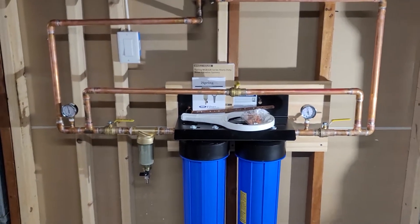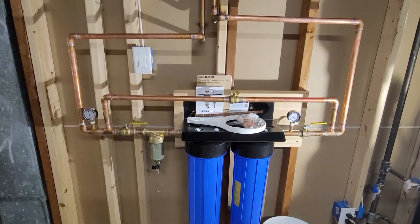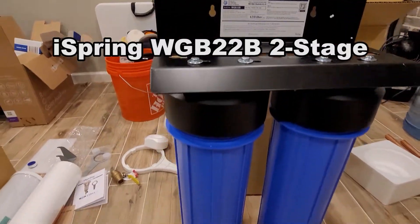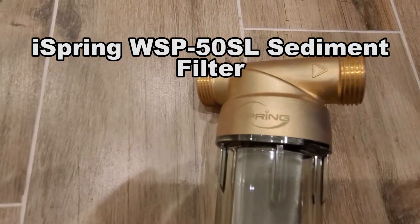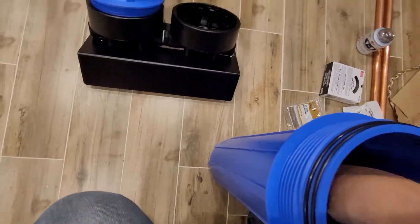What we see here is a whole house filter, and we're starting with the after shot. This channel is always evolving, and today we're going to learn how to install a whole house water filter. What we're looking at is the iSpring WGB22B 2-stage whole house water filter along with the iSpring WSP-50SL sediment filter, both of which are linked in the description.